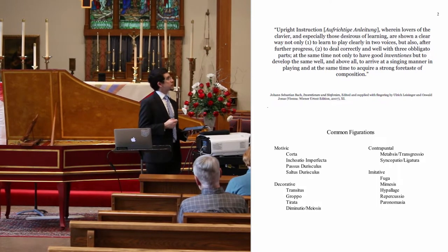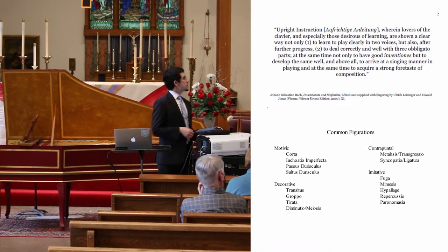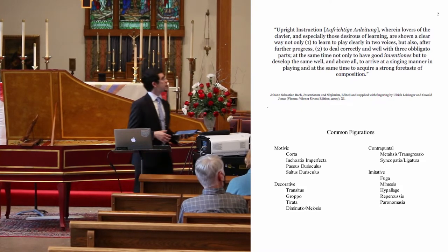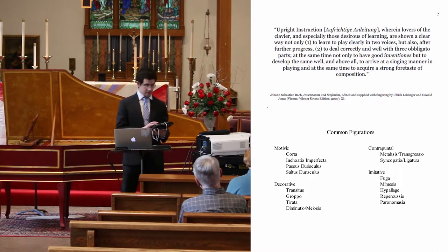...to deal correctly and well with three obligato parts at the same time; not only to have good inventions — the Latin word — but to develop the same well, and above all, to arrive at a singing manner in play, and at the same time to acquire a strong foretaste in composition.